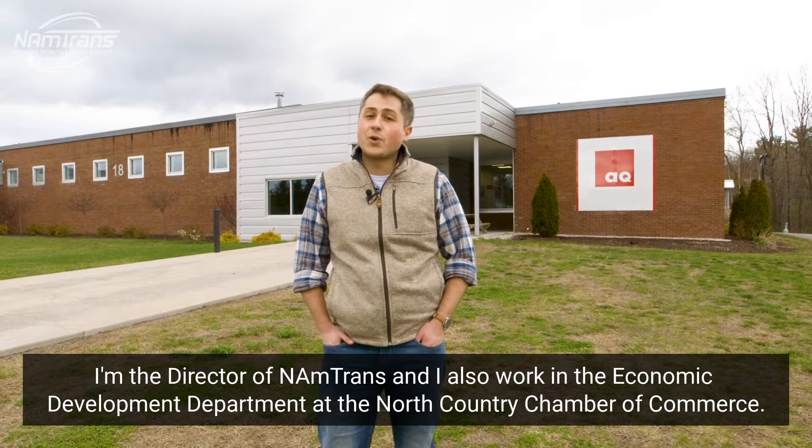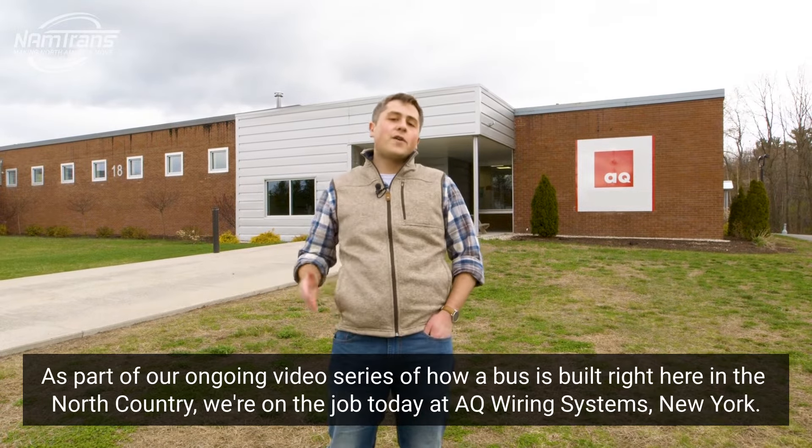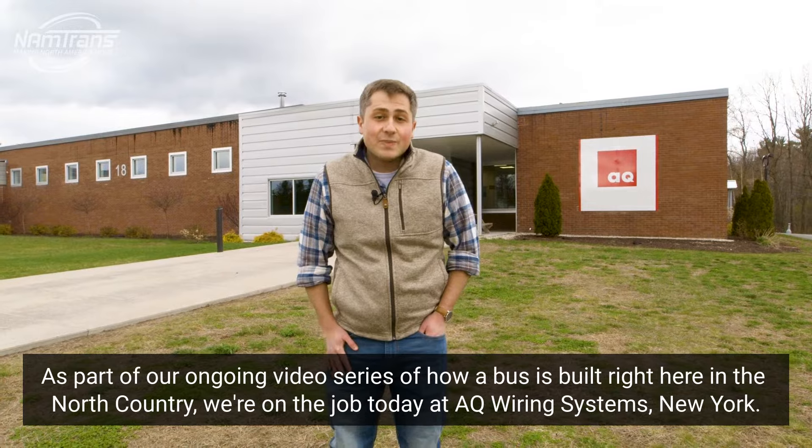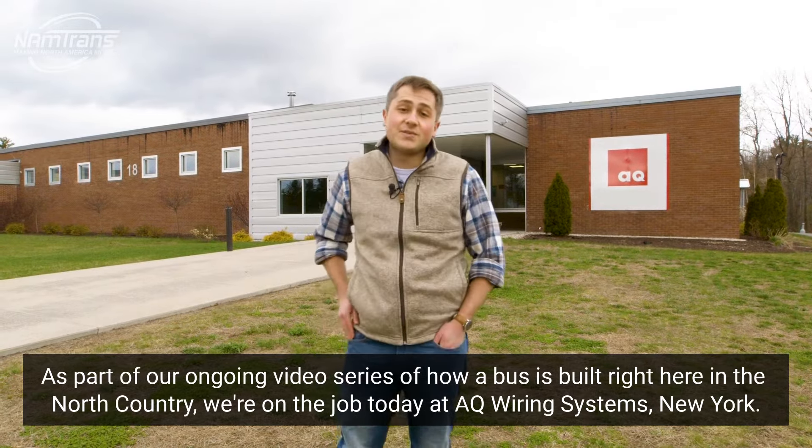Hi everyone, my name's Joel. I'm the director of NAMTRANS, and I'm also working with the Economic Development Department at the North Country Chamber of Commerce. As part of our ongoing video series on how a bus is built right here in the North Country, we're on the job today at AQ Wiring Systems New York.